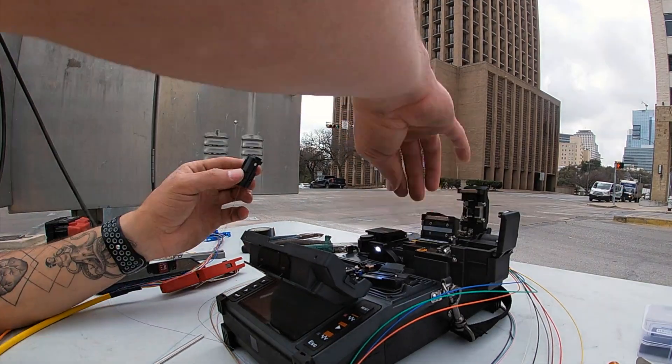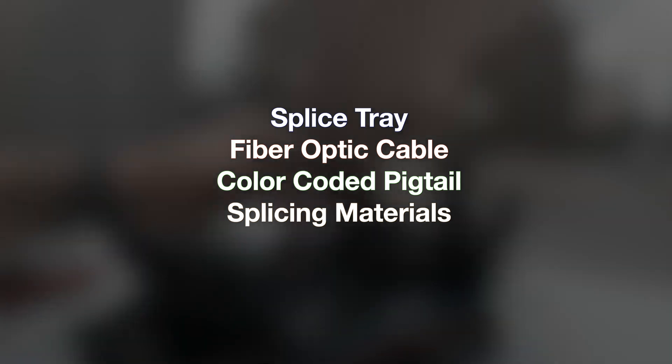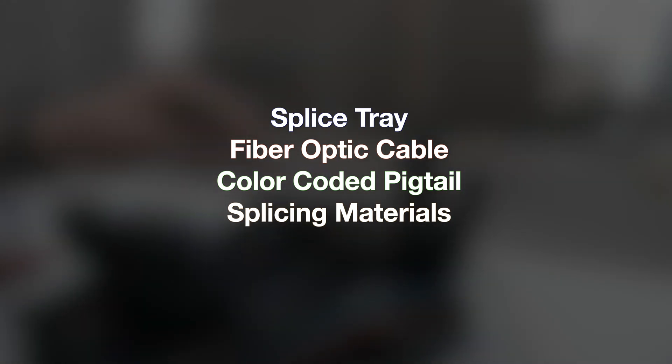For this QSP we use one small splice tray, fiber optic cable which is our feeder, a color-coded pigtail, and splicing materials.